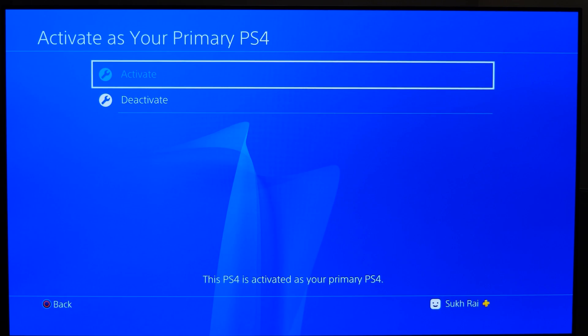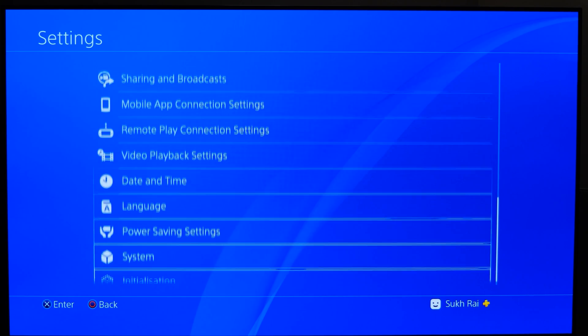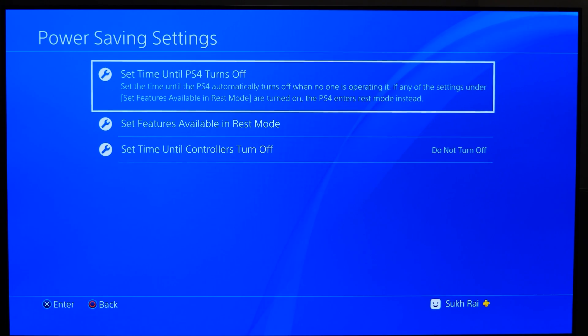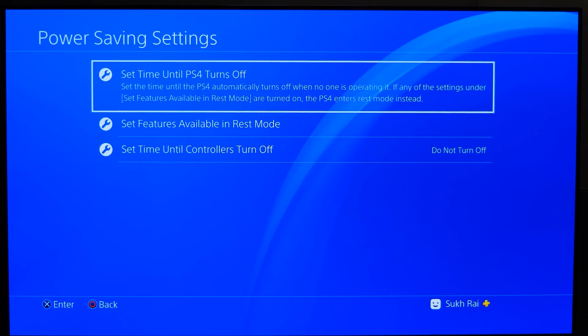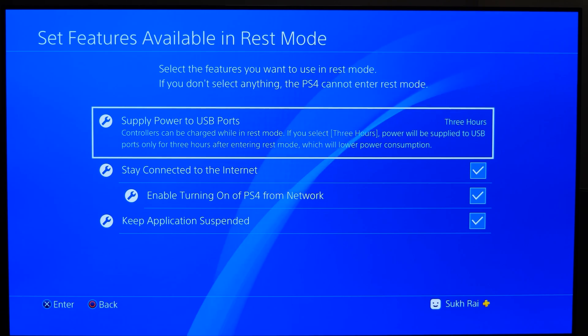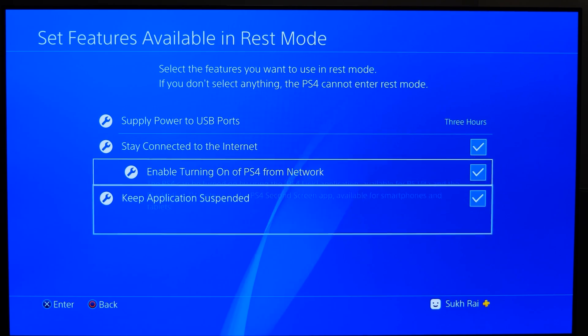Now this feature might not be applicable to everyone — it's only for people that have more than one console. I myself only have one, so if you don't need this step, don't worry about it too much. And the last thing you want to do is go back to the main system settings menu, then go to Power Save Settings, Set Features Available in REST Mode, and then select the checkboxes for Stay Connected to the Internet and enable turning on PS4 from network.